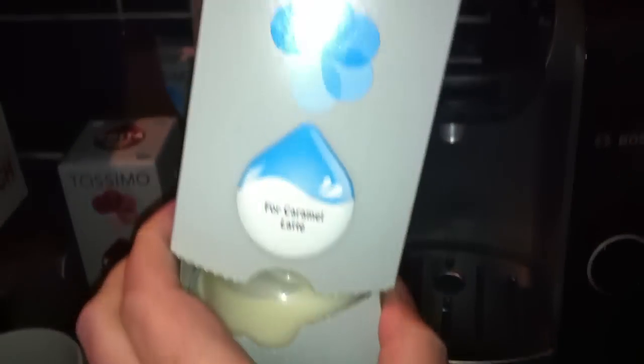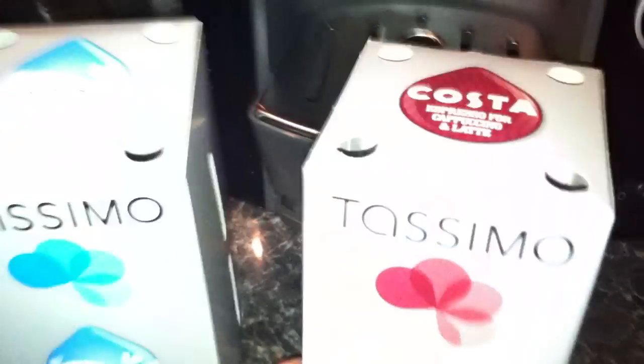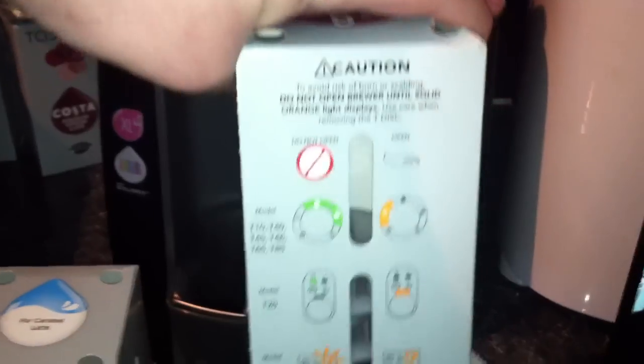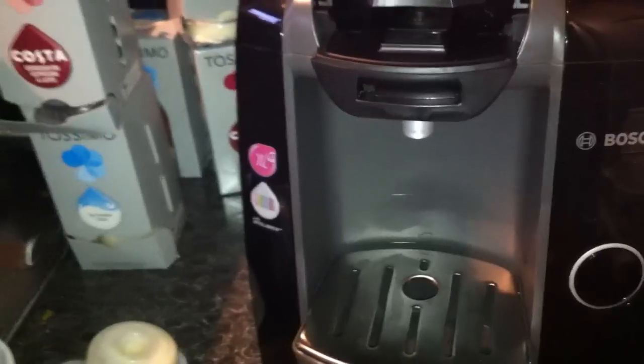The pods come in boxes like this from Tassimo at the supermarket. They're really good because you can just pull them out the bottom and it gives you the instructions on the side. The packets also tell you how big a cup, because the different size pods do different size cups, so you can have a bigger coffee or a smaller one.